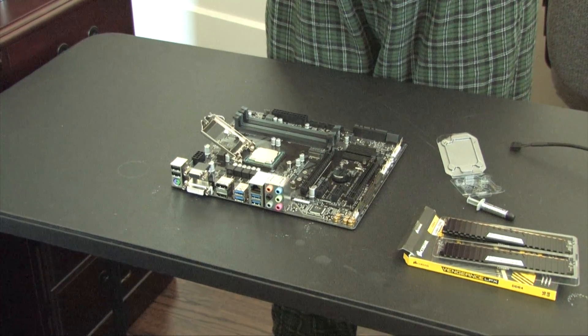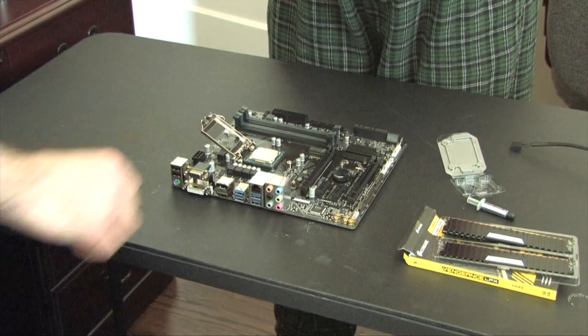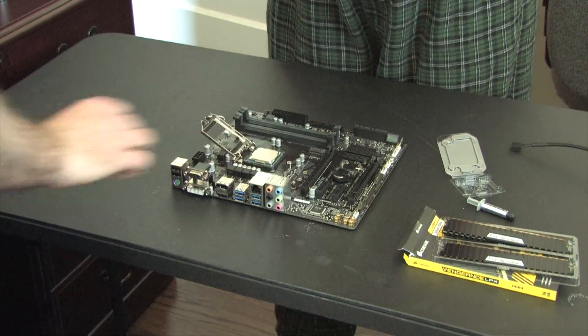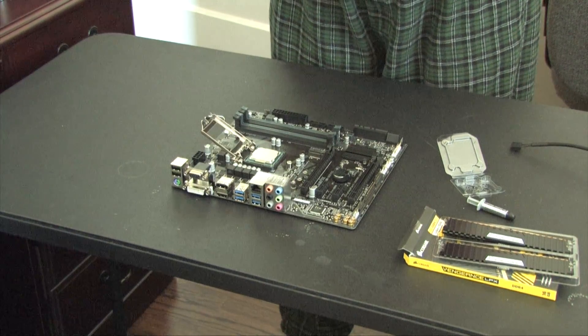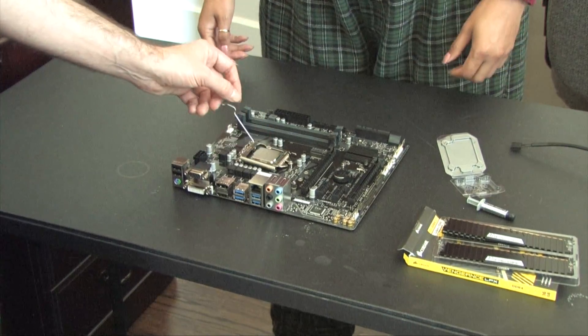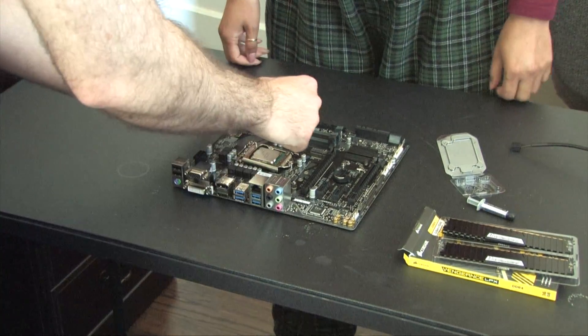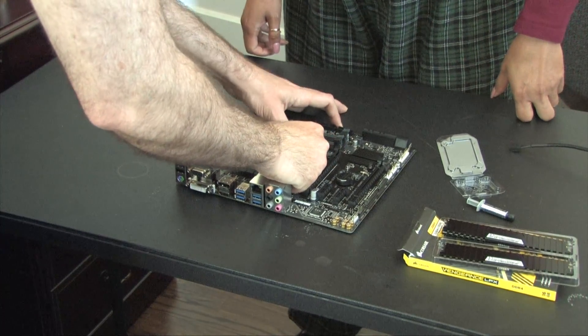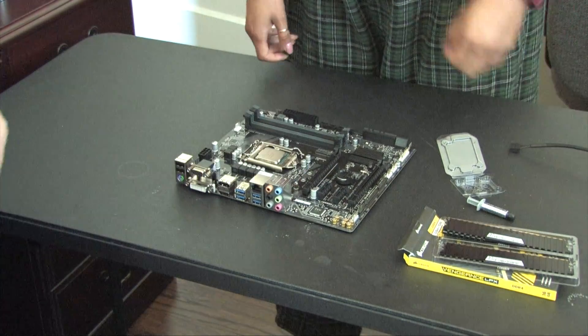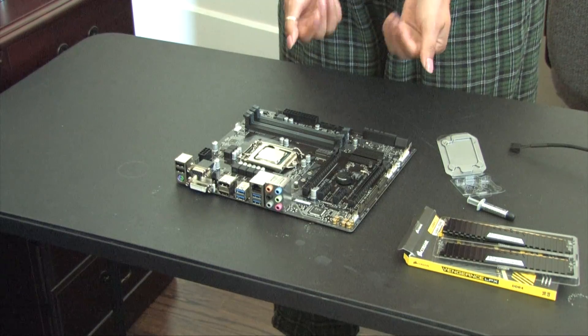We're going to seat that down in there and snap it in. Actually, why don't I do it? It's a nails thing — I don't want you to mess up your nails because it does get hard to put that in.